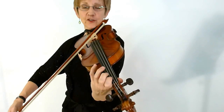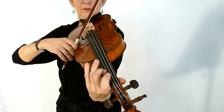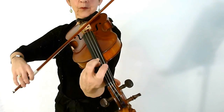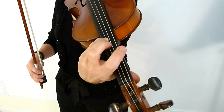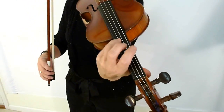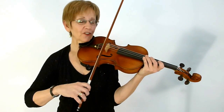Then a little bit faster. That's tricky for most people because you have to tuck your third finger right next to the fourth finger for a half step.